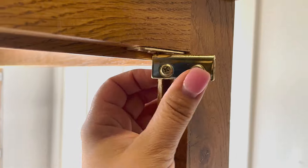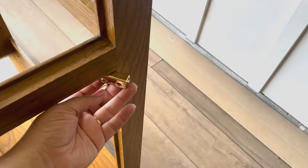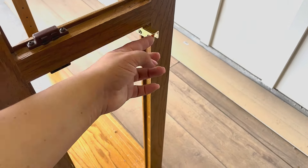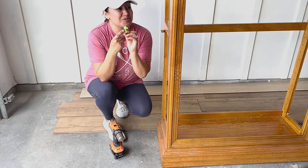All the pivot hinges, latches, and the top light need to come off. I'm just putting a piece of tape to make sure that I don't lose this hardware — I can see myself doing that very easily.